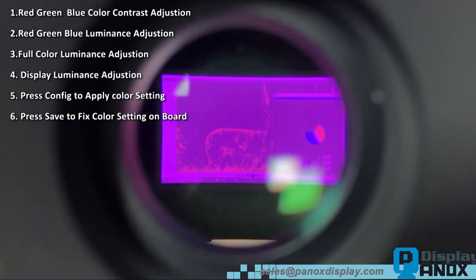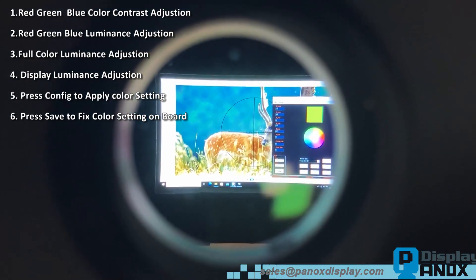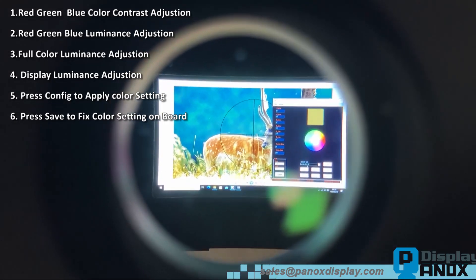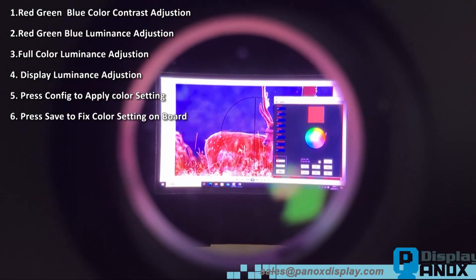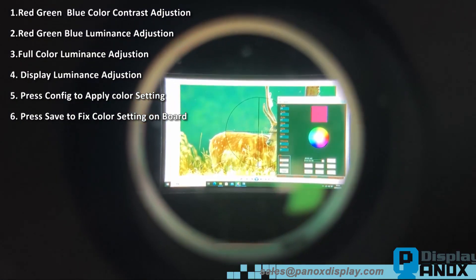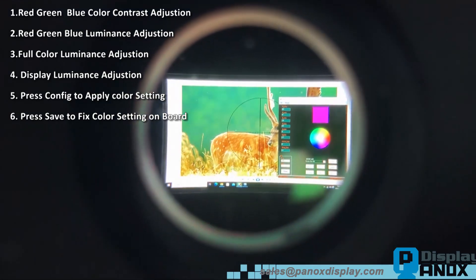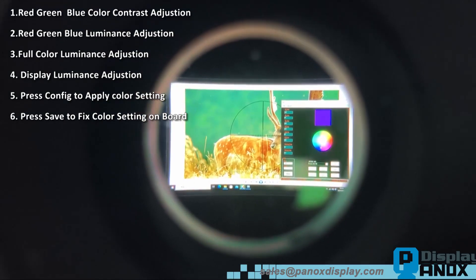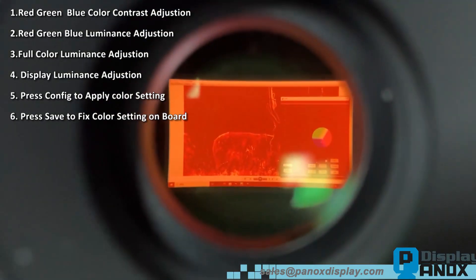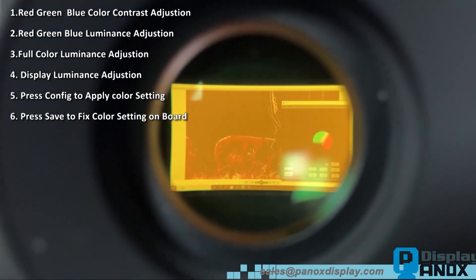This software runs on Windows and connects to the Panox HDMI board via USB TTL. Once the software establishes a connection with the board, you can input your own color parameters, including contrast and luminance settings. After adjusting the parameters to your preference, simply press Config to display the colors you've set. You can also save these color settings directly to the board for future use.